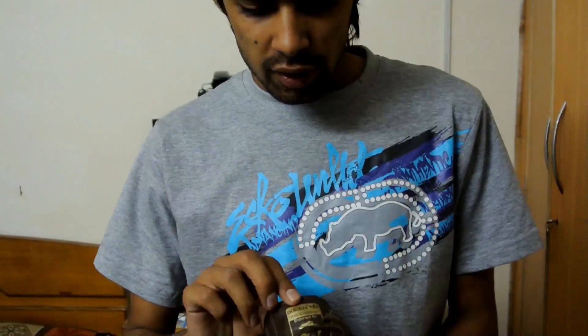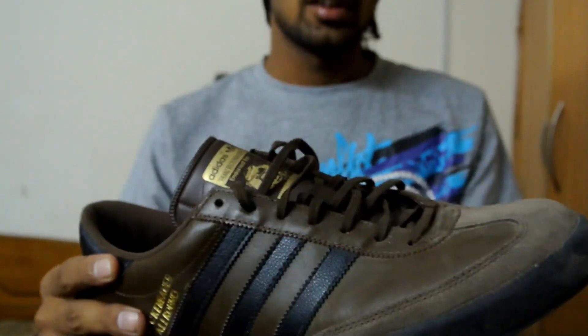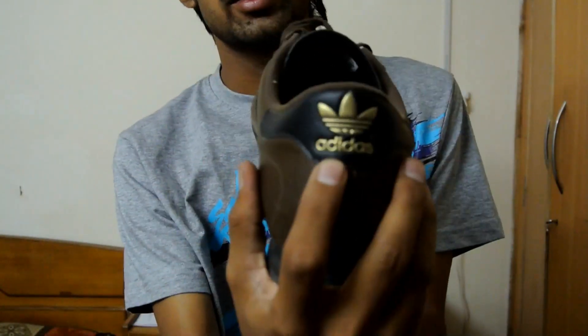Here is the model of the new Adidas Beckenbauer — a football shoe by Adidas Originals, also known as Adidas Classic.